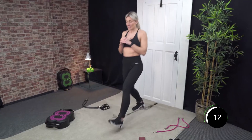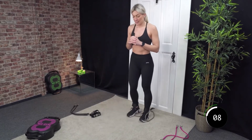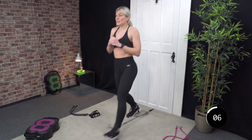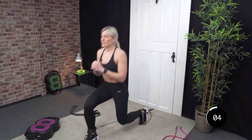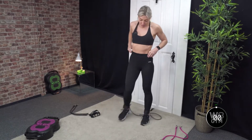Last 10 seconds — 8, 7, 6, 5, 4, 3, 2, and 1. Well done.